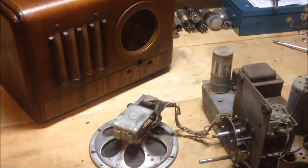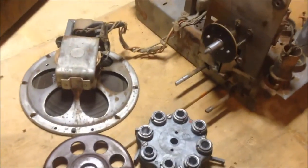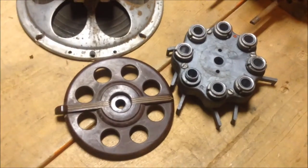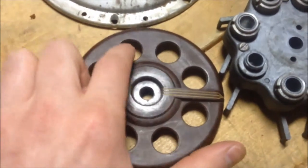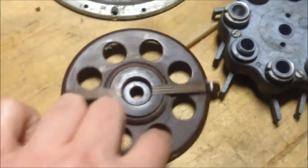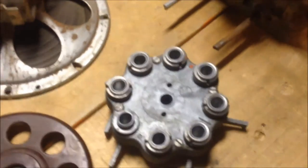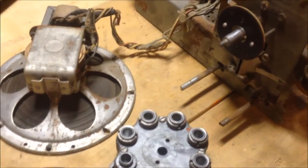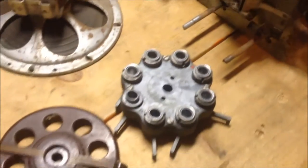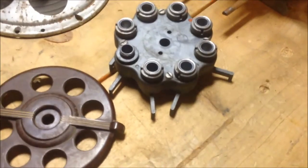Good evening. I'm here working on a General Electric G50 model radio — it's a teledial type radio, which means the dial is kind of like an old telephone dial. Because this is such an unusual set, I wanted to document how I was going to work on the teledial mechanism in particular for other people who might be dealing with the same kind of radio. It does present a couple of problems that I think are worth noting.